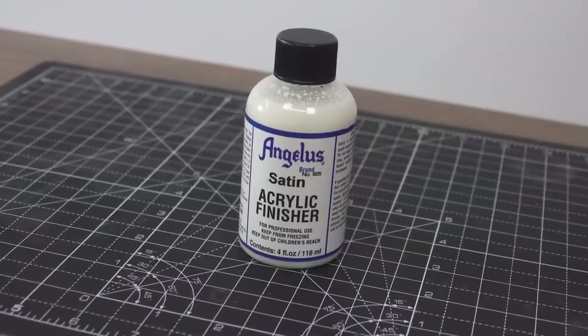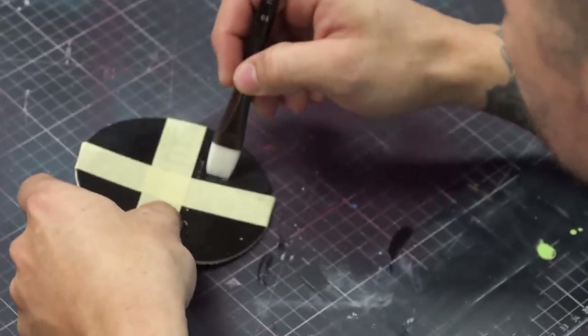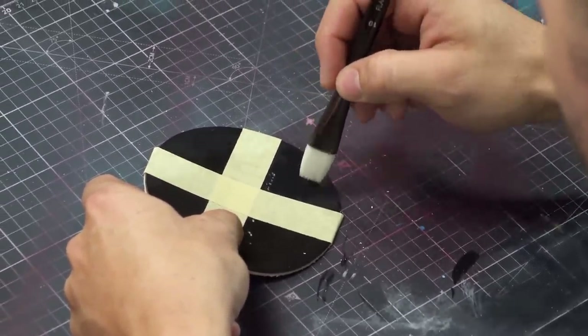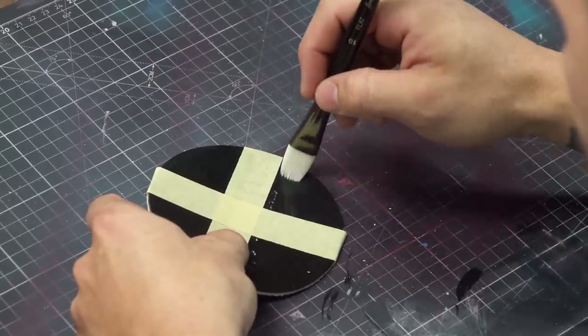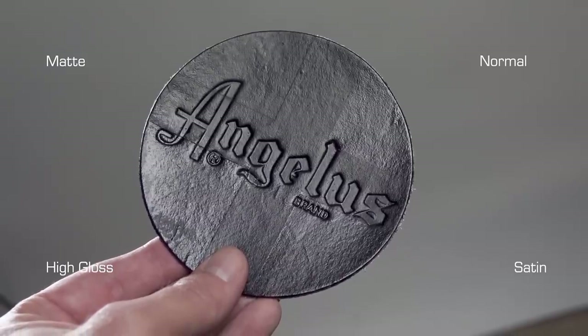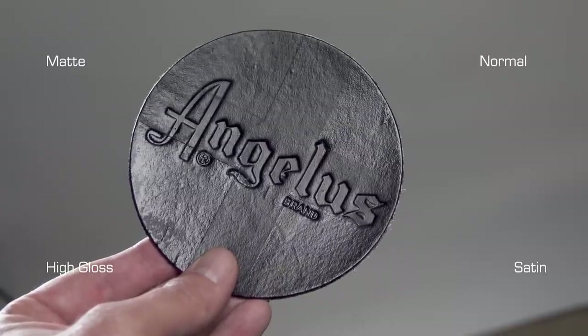Let's move on to the next one — the satin. It leaves a sheen that a lot of factory shoes come with as well. Gives you a little bit of gloss but not too much. You can apply it with a brush and dry with a heat gun as soon as you're done. It's got a little bit more gloss than the matte but not as glossy as the high gloss — so it's kind of a medium.